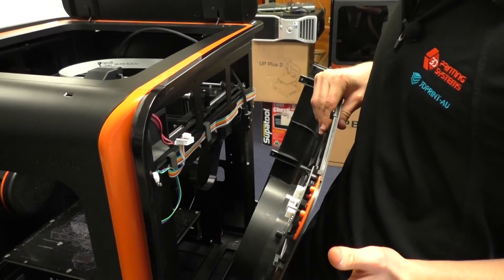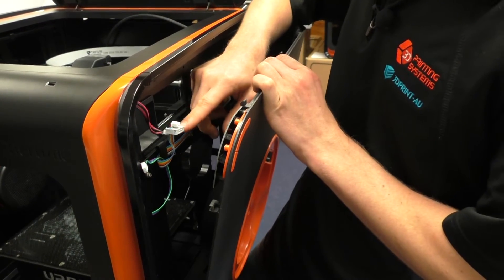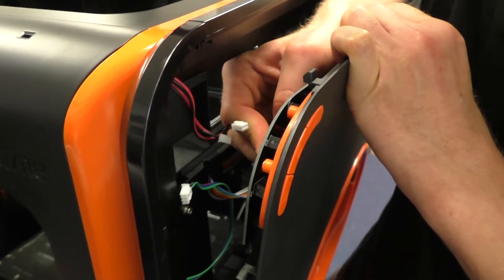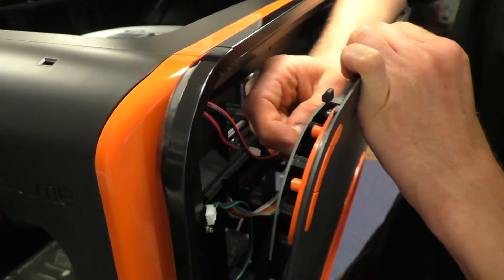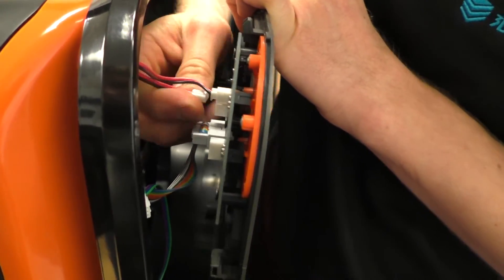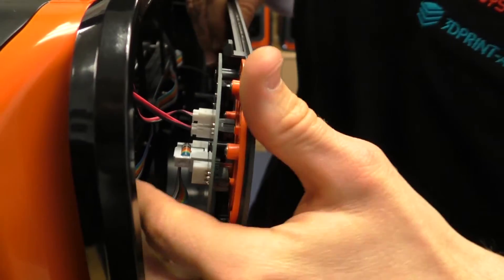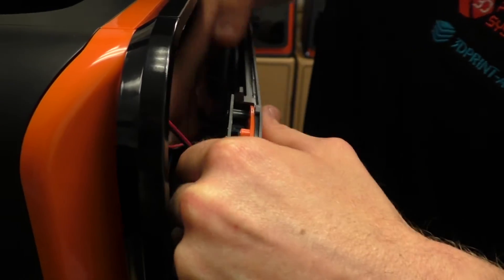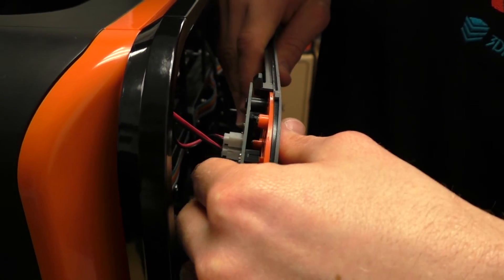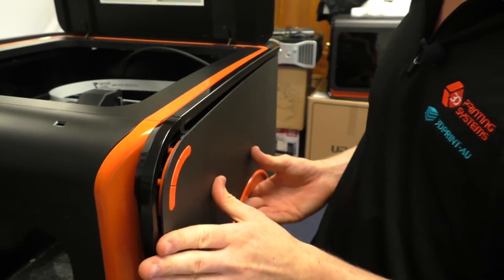Now that the black cable is installed, we want to put the side panel back on. The first step is to plug in all of the cables — there should be four of them. We've got the rainbow cable here; these should only plug in one way, so be careful with these ribbon cables and look at the folds to check where they go. Lastly, plug in the door cable.